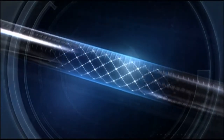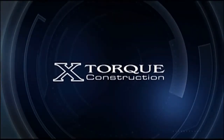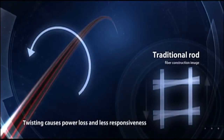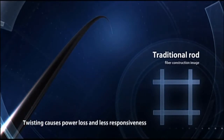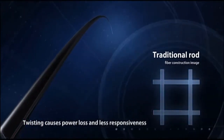Daiwa's own technology heralds the new world of fishing: X-Torque. A rod blank twists and causes power loss when an angler casts or when loaded on a hooked fish. X-Torque construction has been developed to solve this problem.